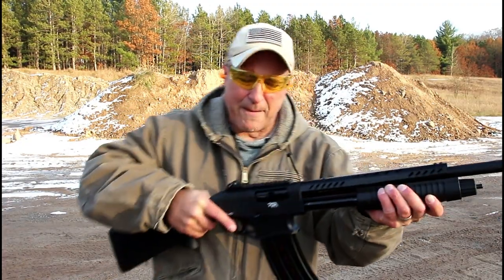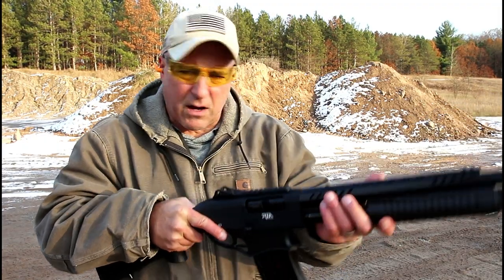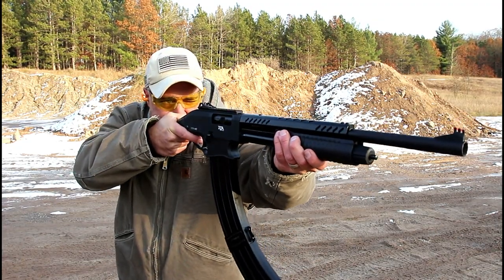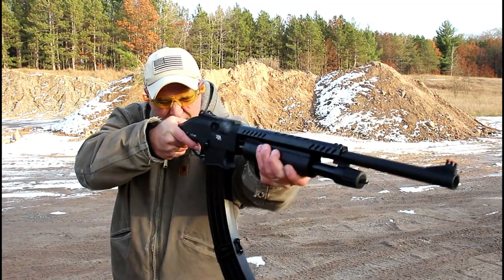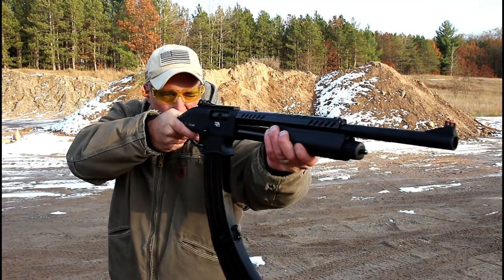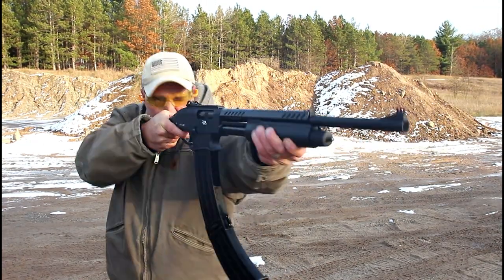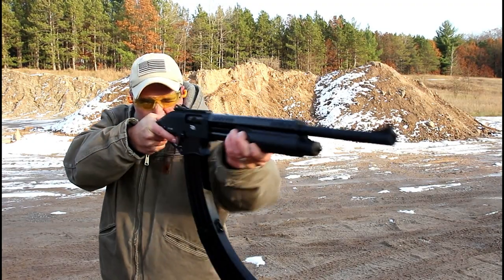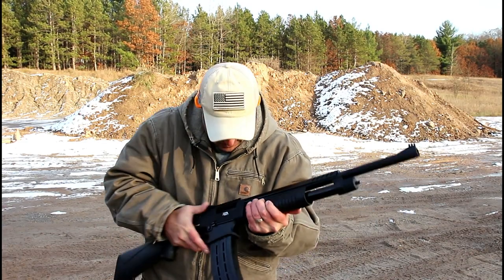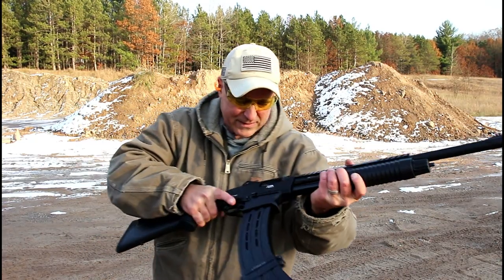I'm noticing that the shell is getting caught up right on the base of that mag, but once I put a little extra pressure on it, it does load and will continue on. Like right there — I put a little more on and it will chamber.